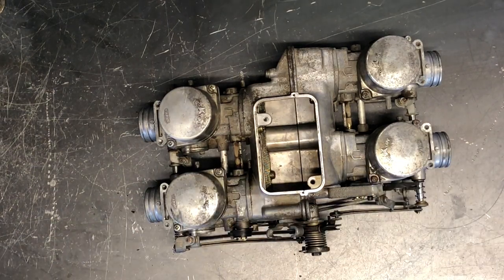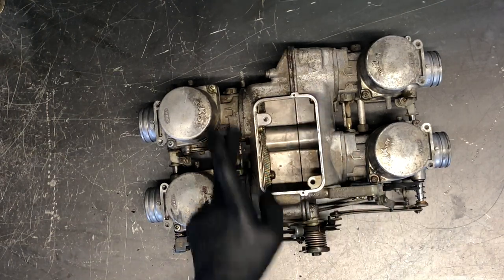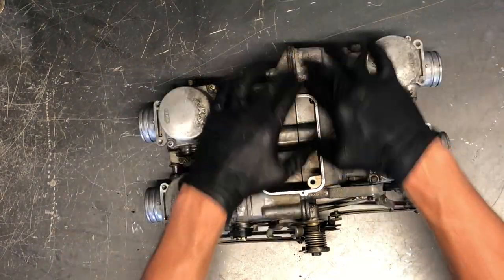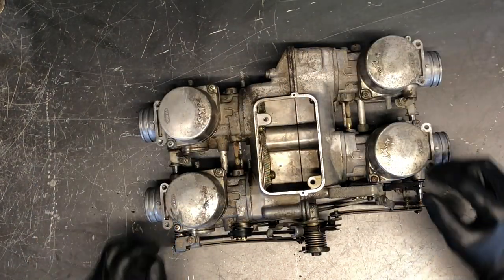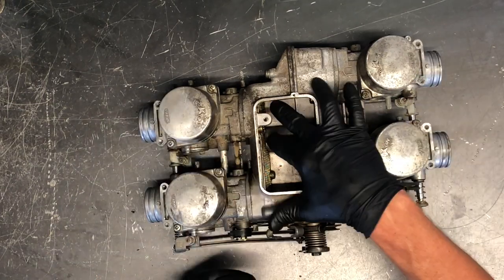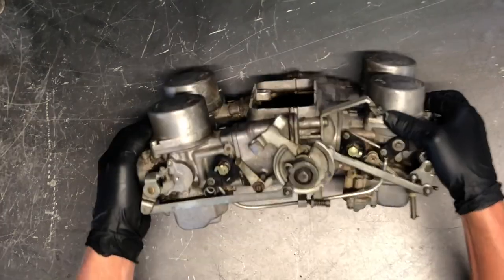To clean these carburetors, you don't technically have to pull them apart — but if you're trying to get them into an ultrasonic cleaner or a cleaning tank and you don't have a large enough tank, you will have to separate them. It splits right down the middle here, and there are also splits here where you can break them apart even farther. You can split them in half, or take each individual carburetor apart from the backside where there are Phillips screws holding them on.